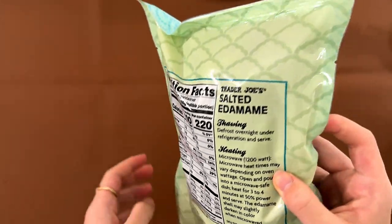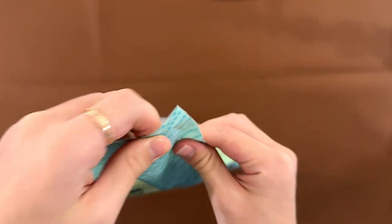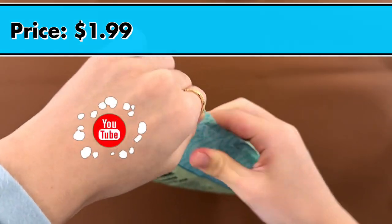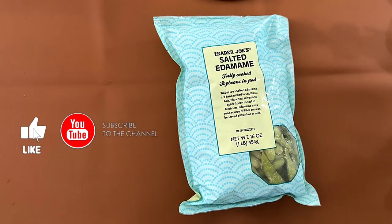We're doing microwave — actually, never mind, forget that — we're gonna steam them. The price is $1.99, which is actually really cheap in my opinion. These won't open, so we're just gonna cut it open and steam it.